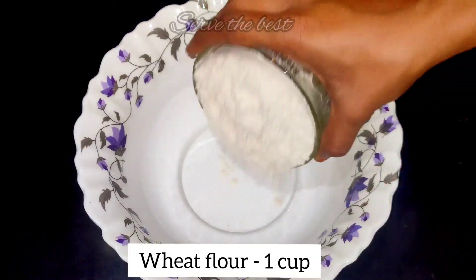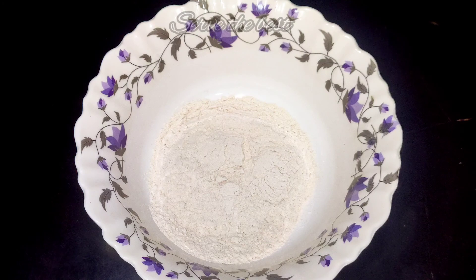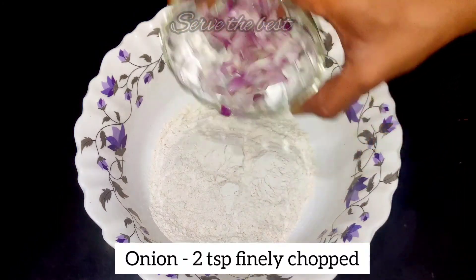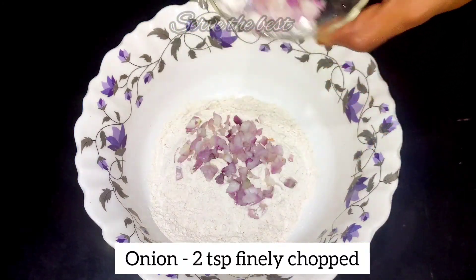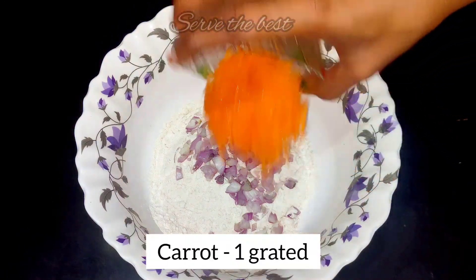First, put a bowl. 1 cup of garlic. 2 teaspoons of garlic. 1 carrot.